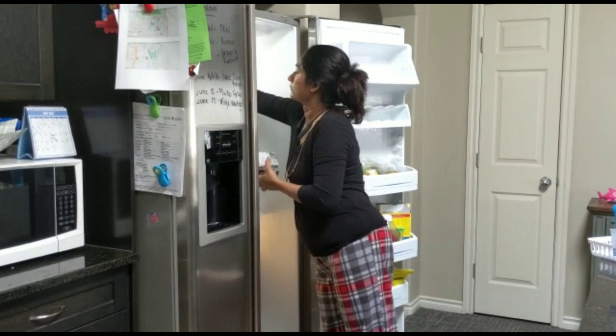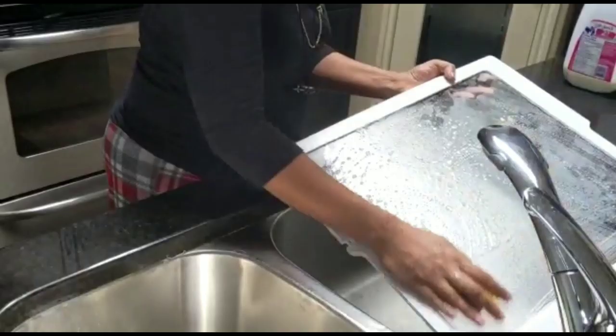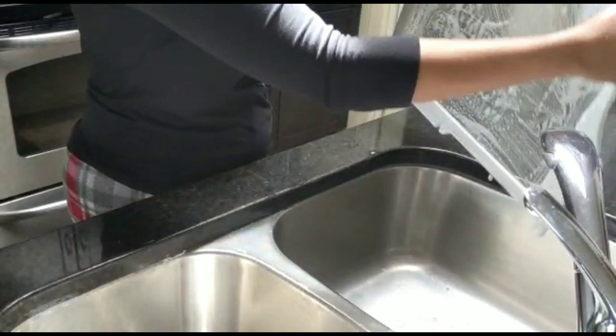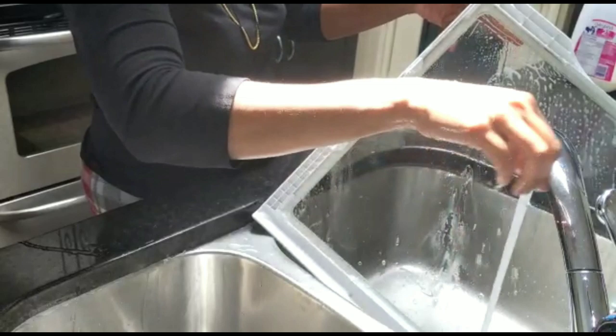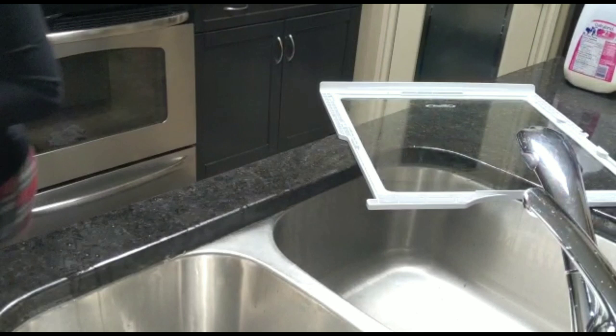First, I would like to take everything out. I am going to wash with washing soap and put it on the dish.